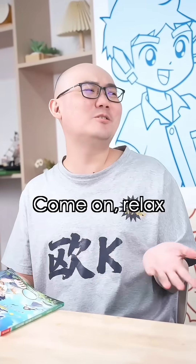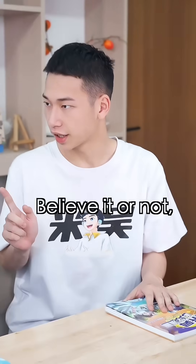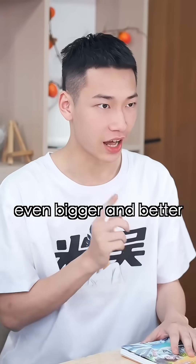What do you mean? Come on, relax! Believe it or not, I can make one too — even bigger and better.